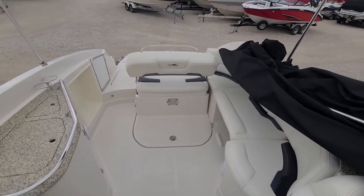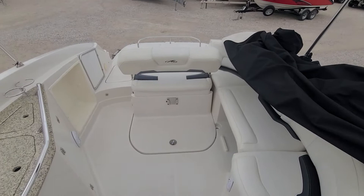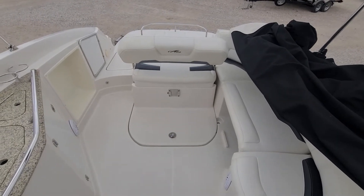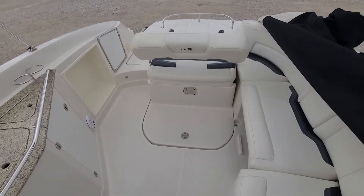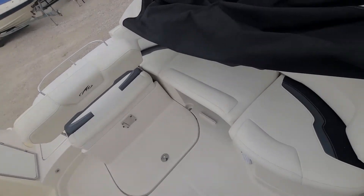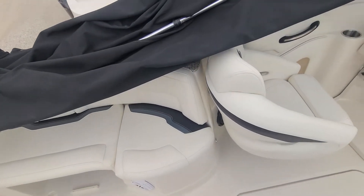Hey, this is Jake over at Heartland Marine, Sunrise Beach, Missouri. I've got a Monterey 254. I'm just going to kind of go over real quick on the inside and outside, give you an update on what the condition is, what we're going to fix, what we're not, if anything.